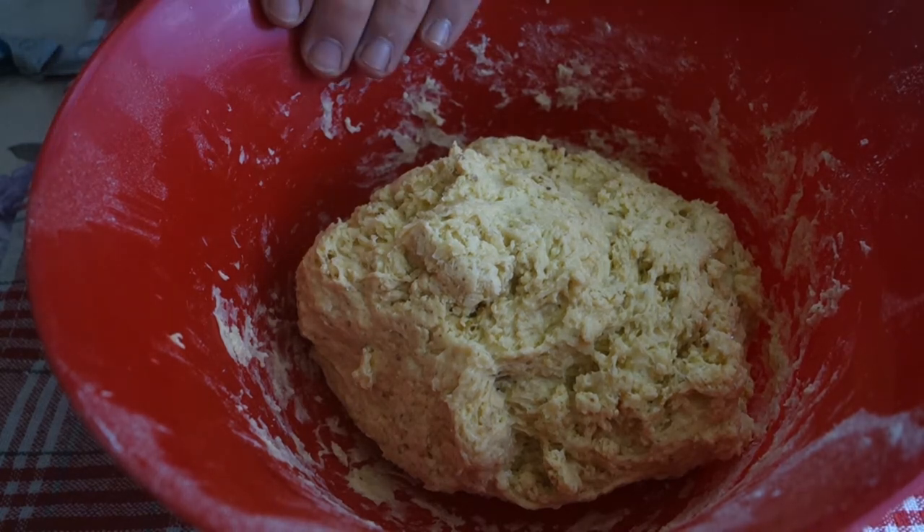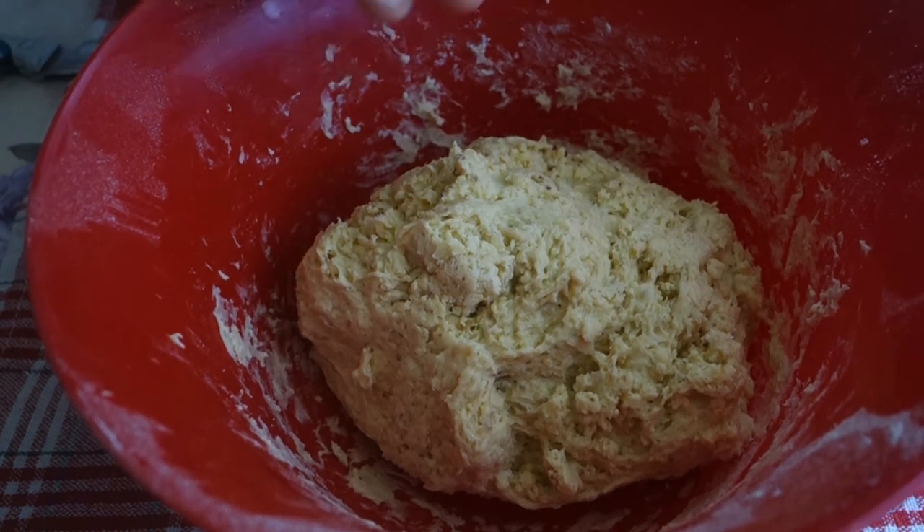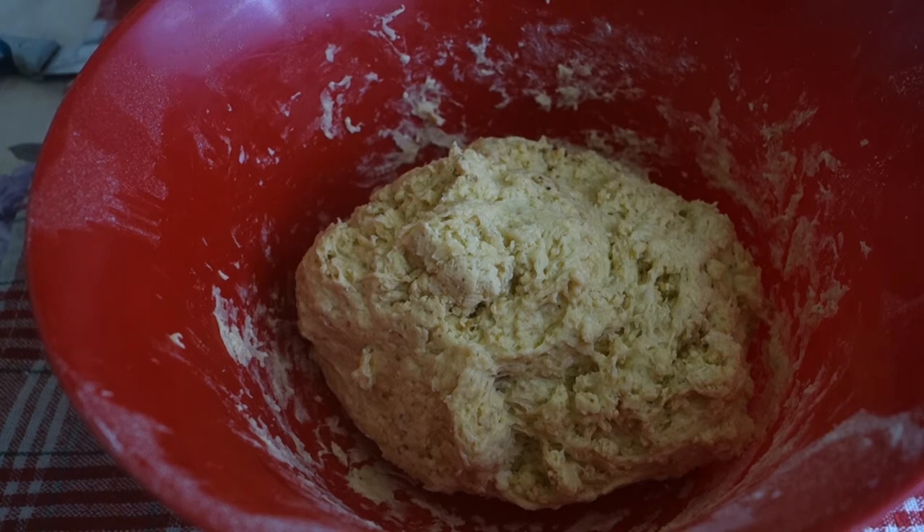Now we need to leave this dough to rise, to double in size, for approximately 2 to 2 and a half hours in a warm place, but not too hot. Just cover something on top of it and it's ready for proofing.